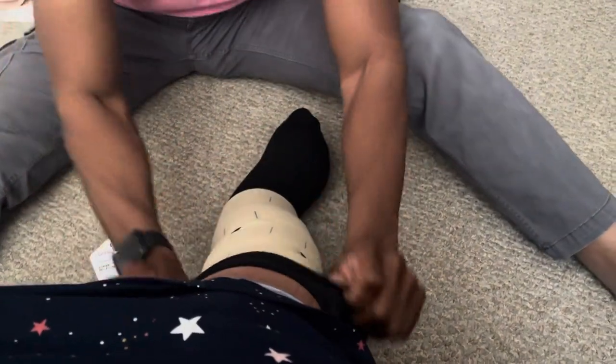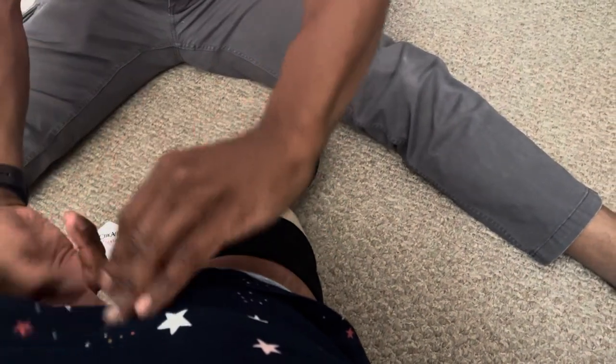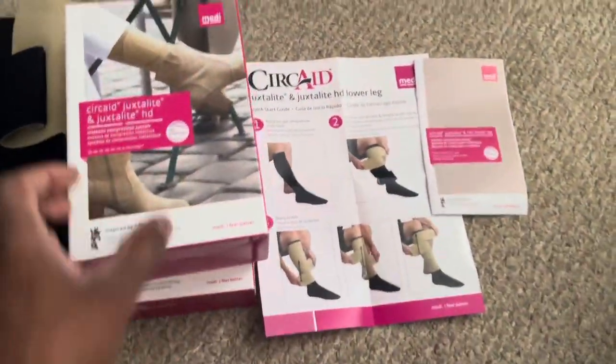After you apply everything the right way, you're going to take the top part of the sock and roll it over the top to protect the top part of the garment. It's a very lightweight garment that has long-lasting properties to it. I use this a lot in my practice, and I highly recommend it.